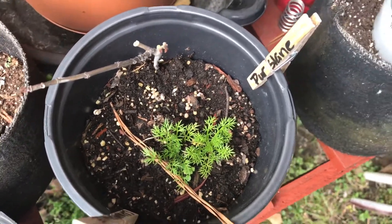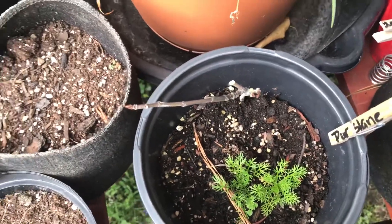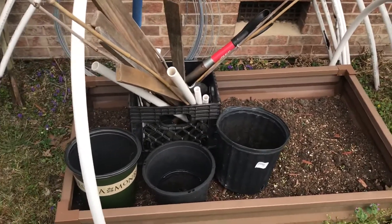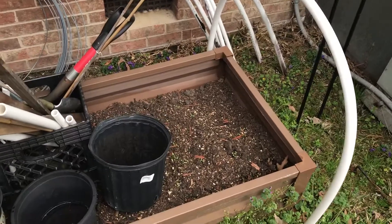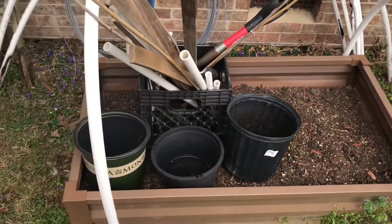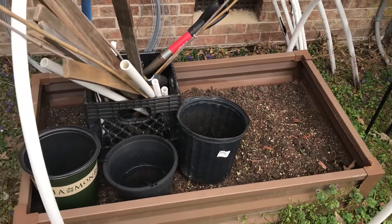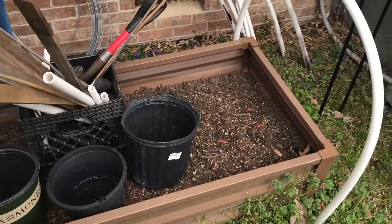This is where I'm going to put the asparagus. This area gets some good sun but also some good shade, and it's an area I probably won't move, so it'll be a good spot to put the asparagus and let it stay for several years.